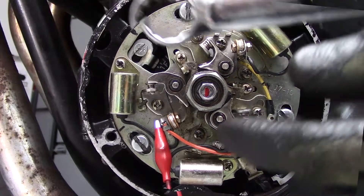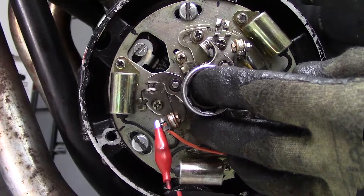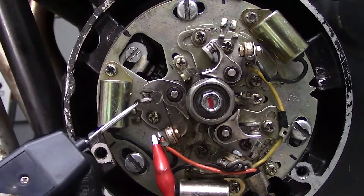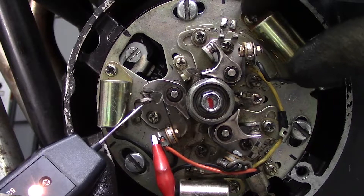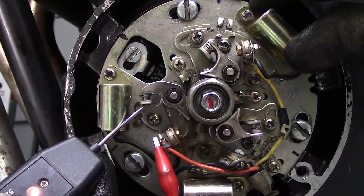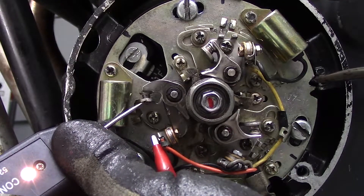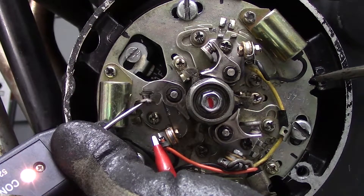Once the plate is loosened, we're going to spin the engine until the pointer and firing mark line up. This is where the points need to break contact. Then, using the continuity tester, the points plate is rotated until the light goes out, and then tightened down. Now the movement's a little jumpy trying to set it by hand, so the plate has notches in it to allow the use of a small screwdriver for a fine adjustment.